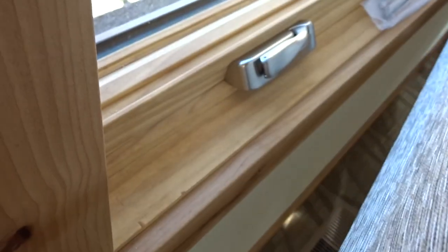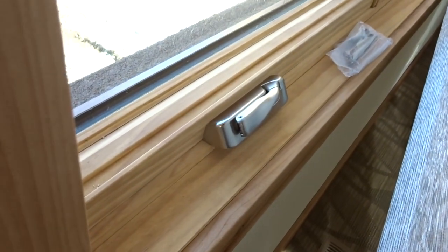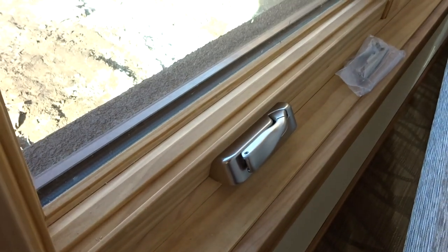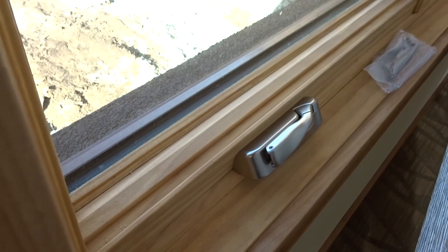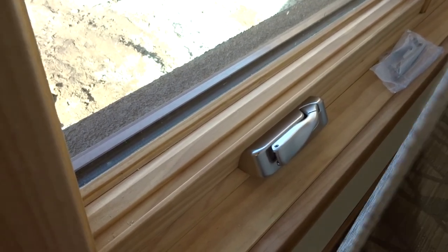Now why did we do that? A couple of reasons. The first reason is because this home has these casement handles, and as you can see, if the roll were to come down the back it would hit on that and then it would either project it forward or make it go a little wonky.